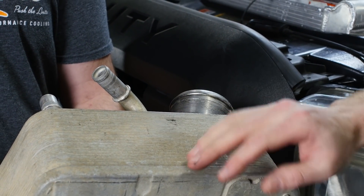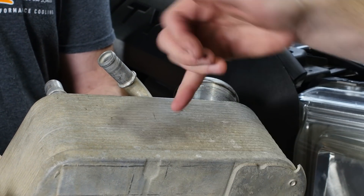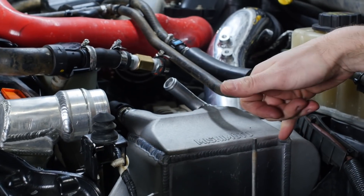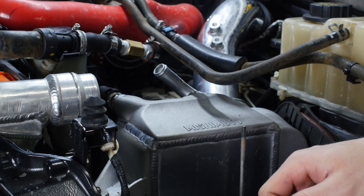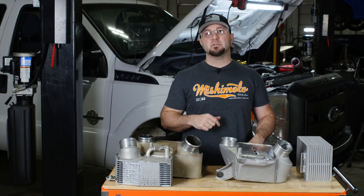The stock core is composed of a bunch of stacked plates that are brazed together — every one of those plates is a potential failure point. The Mishimoto intercooler being cast on all four sides gives the core added strength, as well as a core rated to well over a thousand horsepower. Our next step is to get this truck hooked up to the dyno and start testing.